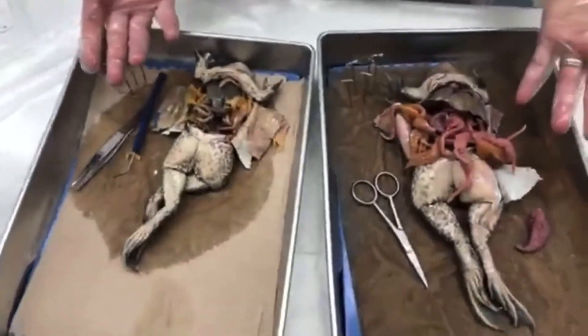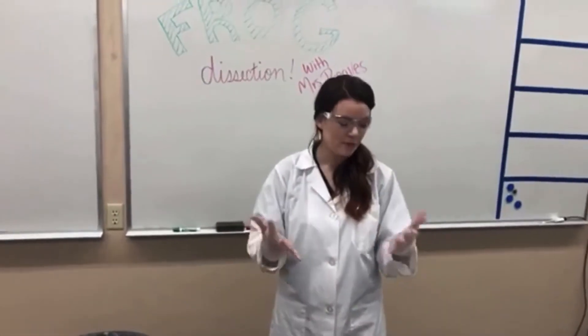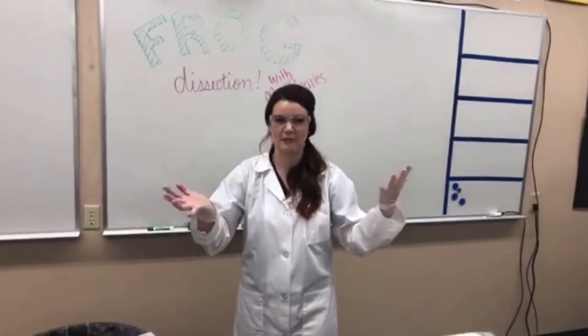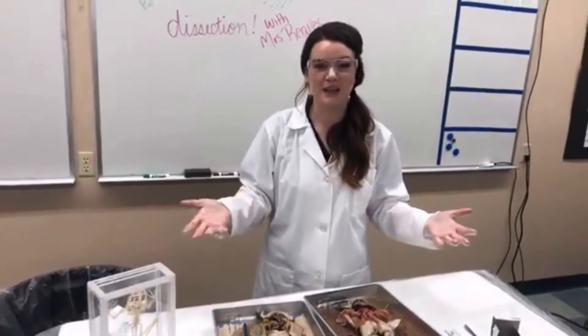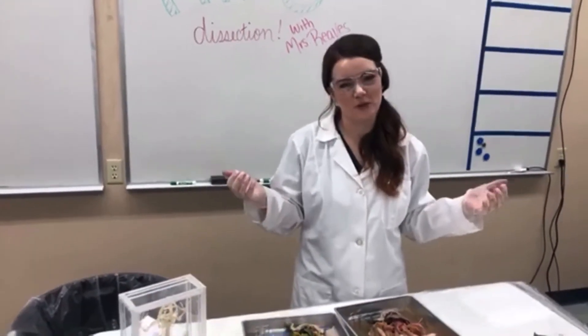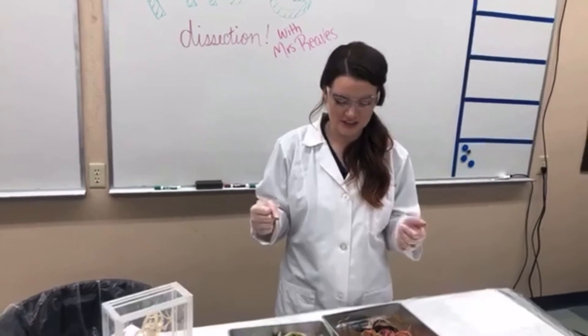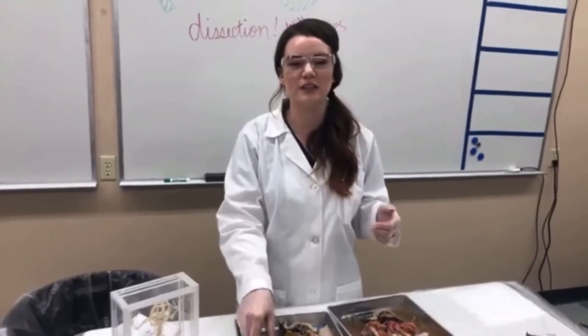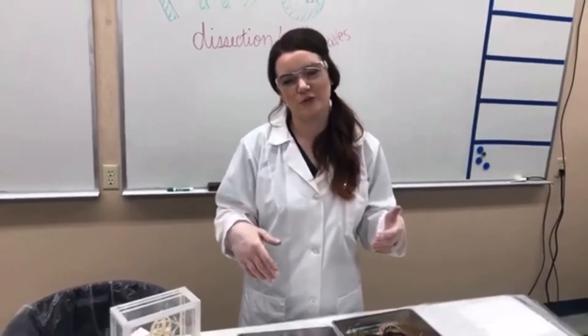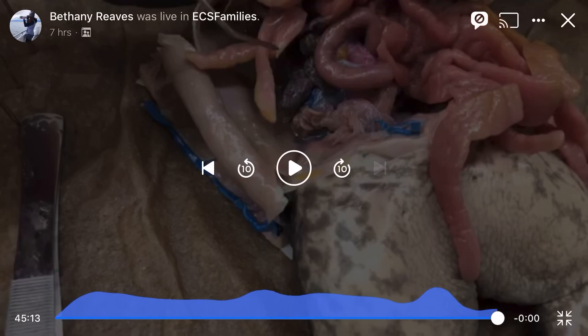Thank you for joining me for making a big mess in the lab - my hands are super slimy and I've got a big mess to clean up, but I'm so glad you hopped on to watch this frog dissection. Shout out to Mr. Reeves who's my awesome cameraman - he's so patient. Feel free to leave me a bunch of questions. After I clean up I'm going to go back and read your awesome comments. Love you guys, have a great spring break next week, and we'll see you the week after. Bye!